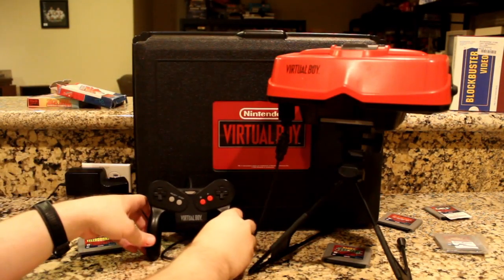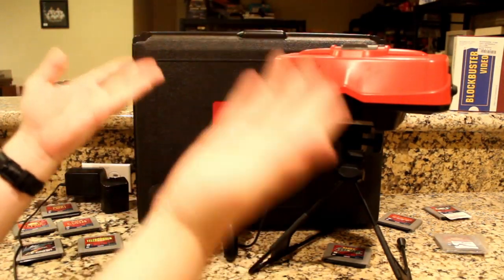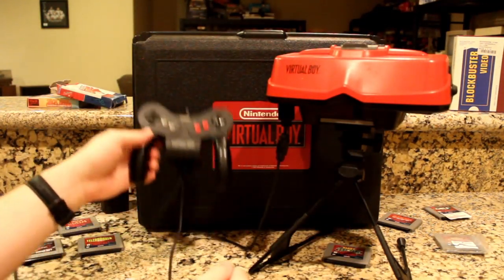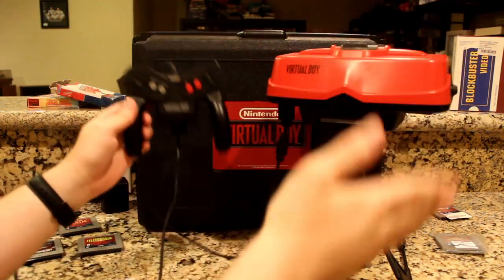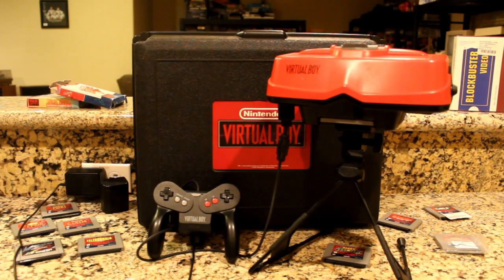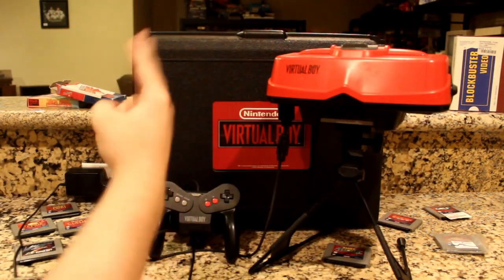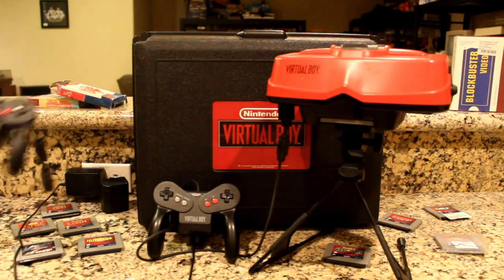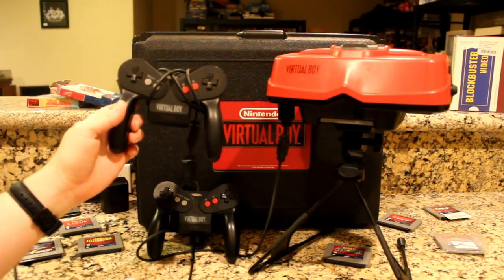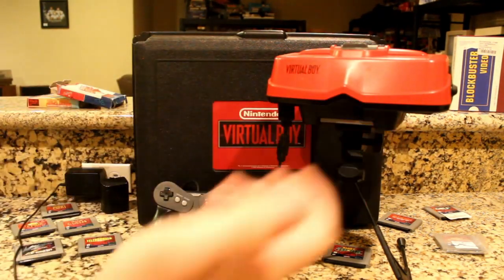You'll absolutely need to have one if you ever get a Virtual Boy, as it's basically mandatory — no other controllers were released, as the system wasn't out long enough to warrant any. Wish it had lasted long enough for Nintendo to release the external connector for two-player action? Then I could put this second controller to good use. Don't ask why I have a second controller — stuff just happens in this 3D world.